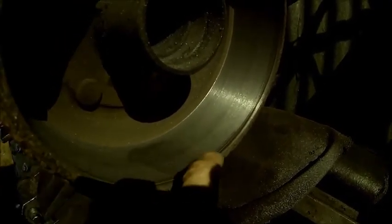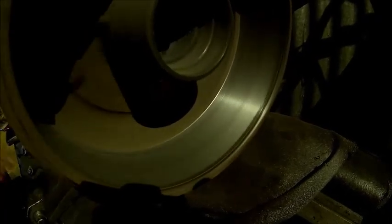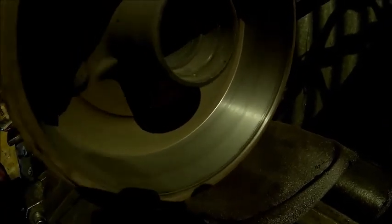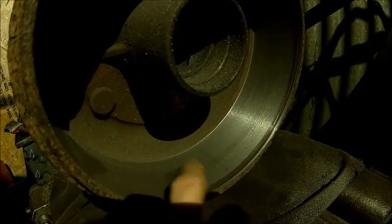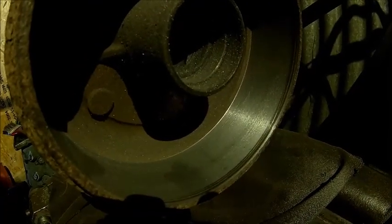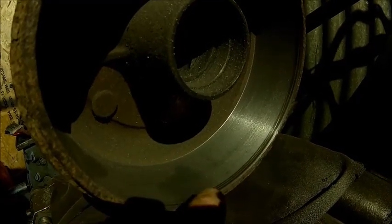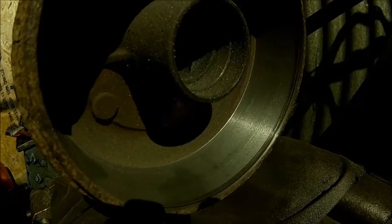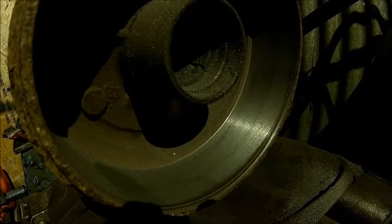We've got a few areas here that are pretty deep, so I don't want to take that much off. But it looks good. You don't want a super smooth surface anyway, so these light vibration marks don't really matter. I'm happy with that. Next one.